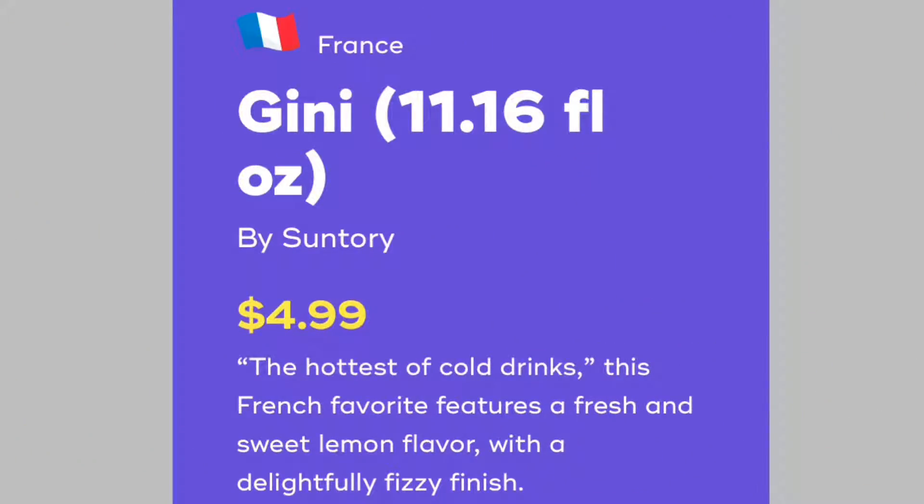I love bubble wrap — they got this thing wrapped in bubble wrap! Jenny Jenny Jenny — lemon! So citrus. This has been like a citrus box, with citrus and chocolate. Give me lime soda. We have a glass with a giant ice cube in it — a bourbon cube. It smells like lemon lime. It's Squirt! It's Squirt with a little less carbonation and a little less of that grapefruit bite. Jenny — the hottest of cold drinks. This French favorite features a fresh and sweet lemon flavor with a delightfully fizzy finish. I enjoyed it!